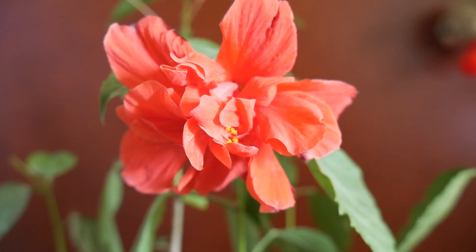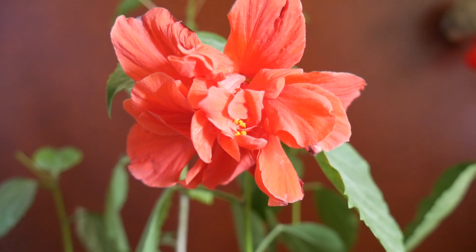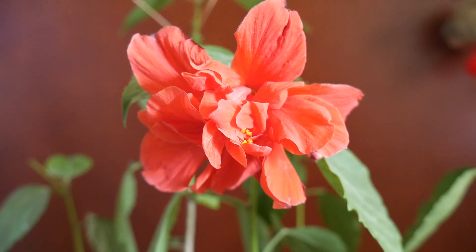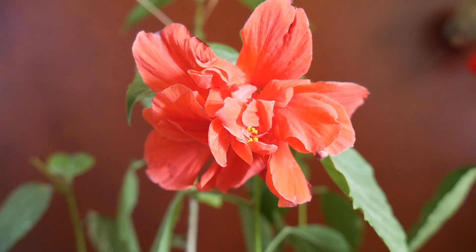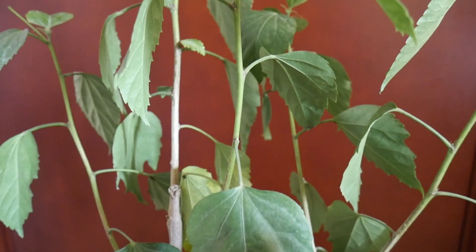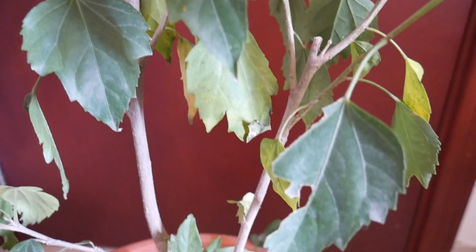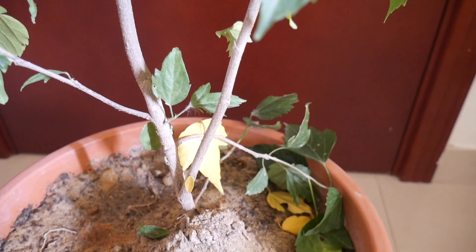Hey guys, welcome to another video. Hope everyone is doing fine. Today we are talking about the hibiscus plant — how to take care of this plant, how to make sure you get the maximum flowering, the maximum number of buds. Stay tuned, watch this video till the end, and if you have any questions, put them down and I will answer them for sure. Let's get into it.